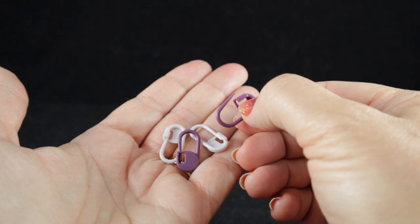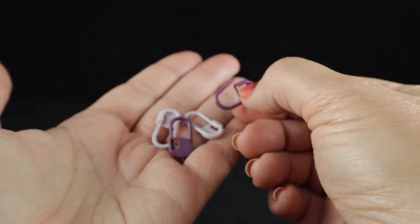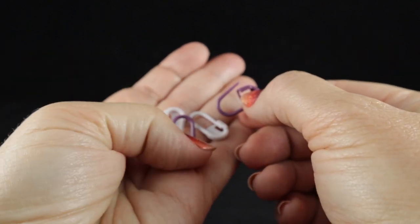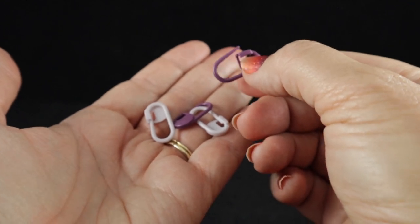I'm recommending that you have four stitch markers to mark the cabling sections. If you don't have these, don't worry — you can also use contrasting pieces of yarn, but stitch markers are an excellent investment.